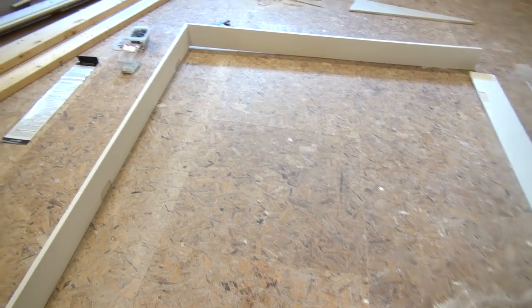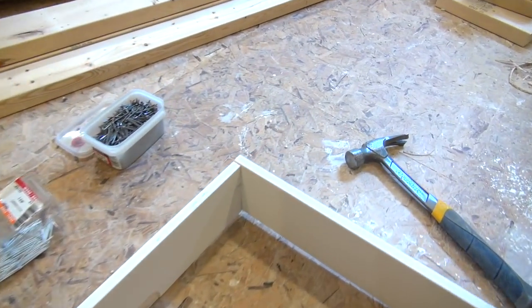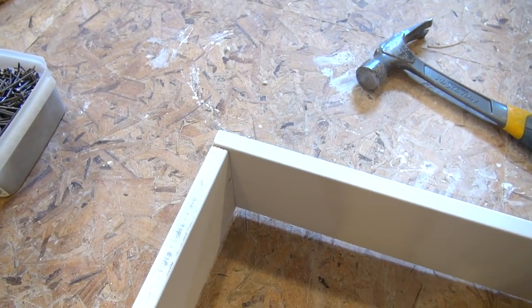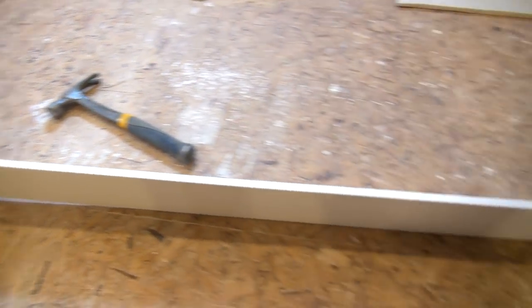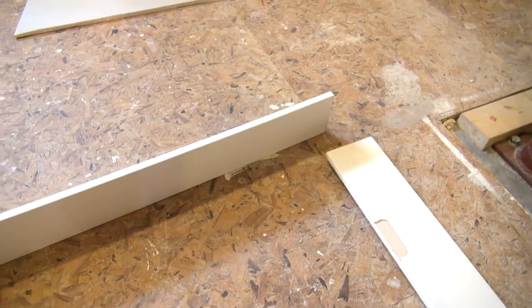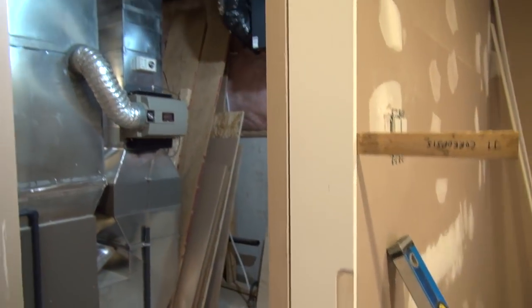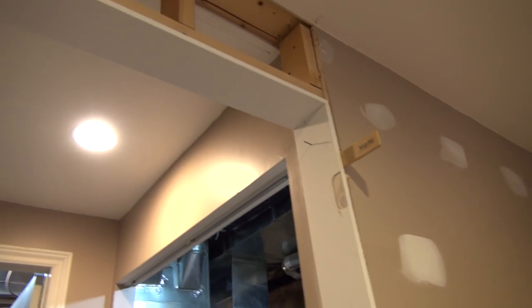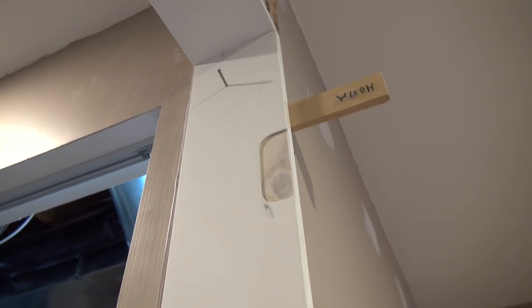Now it's time to assemble. I've put the side jambs underneath the door header and hammered them in with three nails each. I've done one side and I'm about to do the other, then we'll try it in the rough opening. The door frame is in place and I've tacked it in with a three-inch finishing nail. Now adding shims to level it.